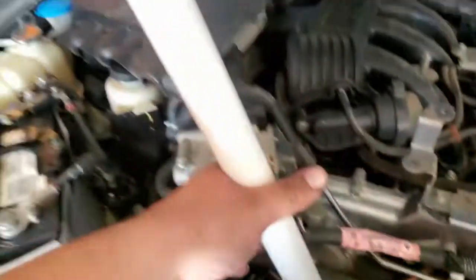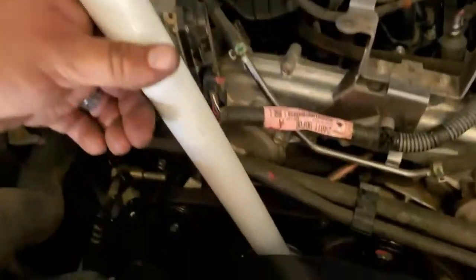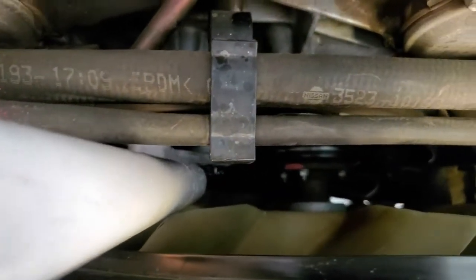This was in here pretty tight, so I'm going to use this pipe as leverage and go ahead and tie it down. Should be good.